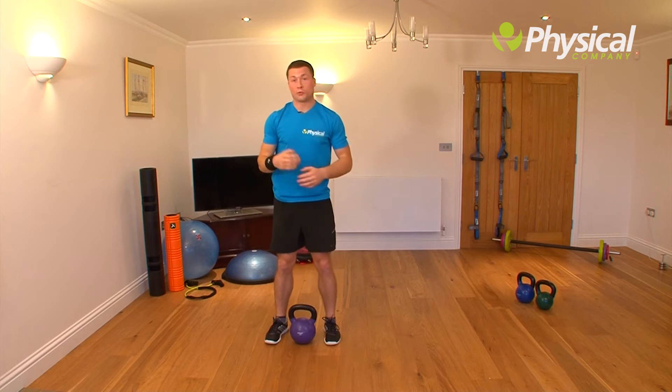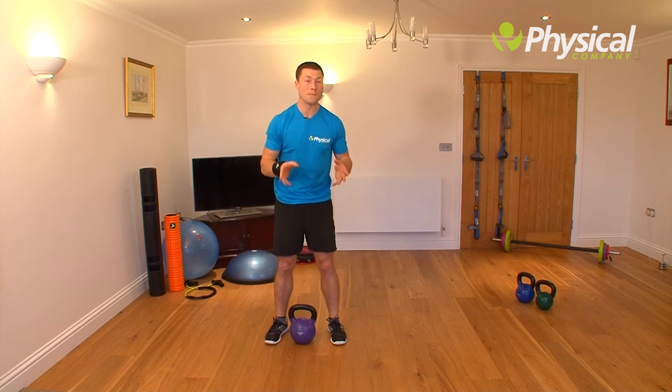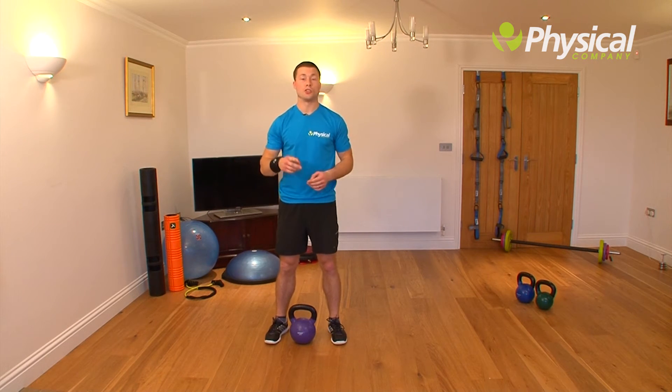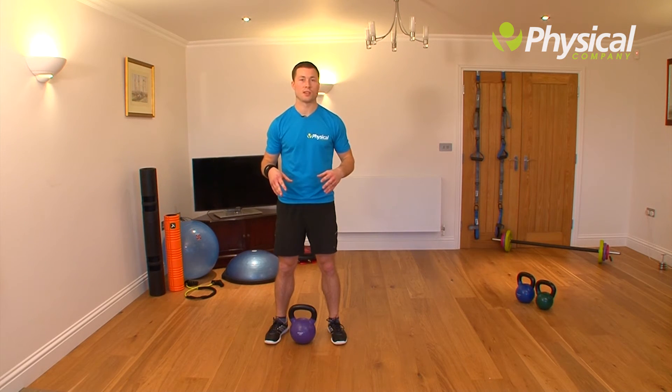For this routine, you've got to do 30 seconds on one arm and then you're going to get a minute's rest because you're going to be pretty tired. Do another 30 seconds on the other arm and then repeat it. You're going to do two sets either side, so four sets in total of that reverse lunge snatch.